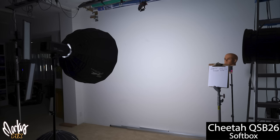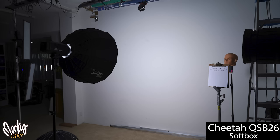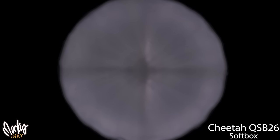The softbox does not have an inner diffuser on it — only the outer diffuser. Most people think you get a hotspot when you only use the outer diffuser. This is what it looks like when you're looking right at the softbox when it's flashing — there is no hotspot in the middle of it. The hardware inside kind of blocks the light a little bit. As you can see, you can get a flatter, smoother light from a softbox than from a beauty dish.